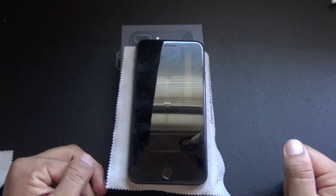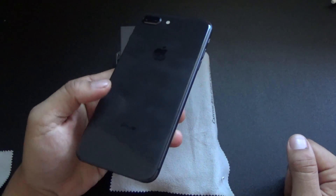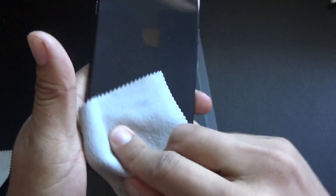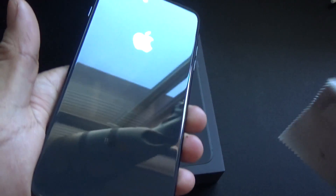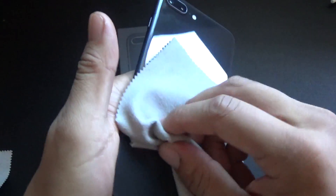Alright guys, welcome back to the channel. Today I'm going to be doing a setup and how to insert your SIM into the new iPhone 8 Plus. Let me just wipe it down. I will say this: it gets fingerprints pretty easily. You can see just touching it like that — it's a fingerprint magnet. I guess that was expected with the all-glass back. As soon as I put my finger on it, there's a fingerprint smudge right there.